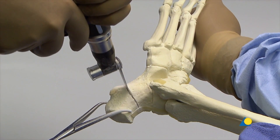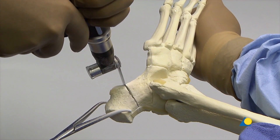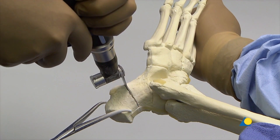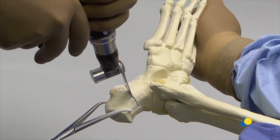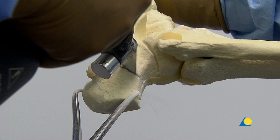The medial cortex can be felt through resistance to the saw blade. As an alternative, an osteotome can be used to complete the osteotomy and mobilize the tuber fragment. The osteotomy is completed with care.